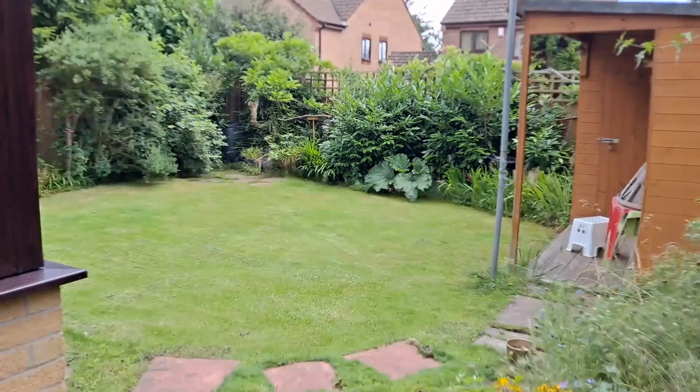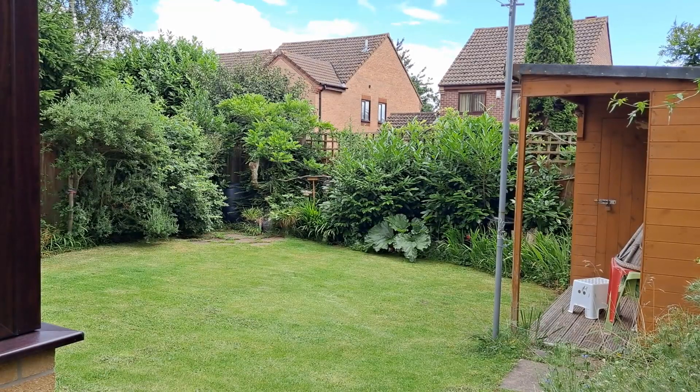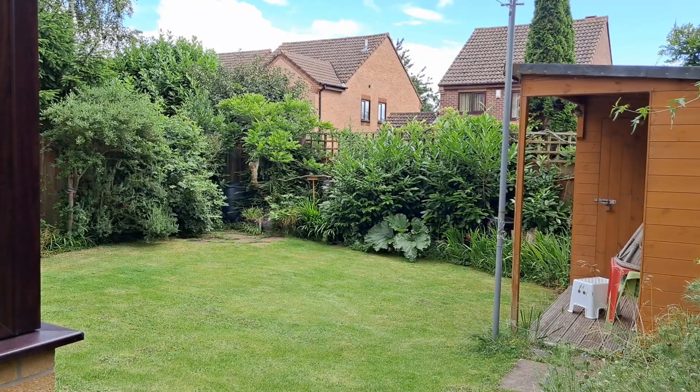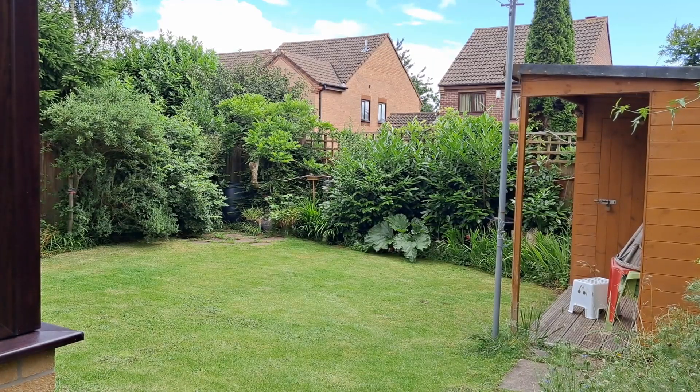There's a robin just turned up, just on the corner of my shed. It's obviously seen I've been doing some work. They like to come round and inspect, see if there's been any insects damaged or anything. He's having a few seeds off the bird table.